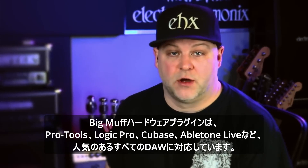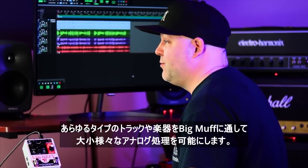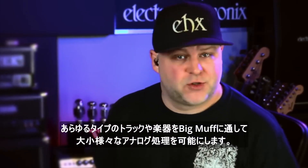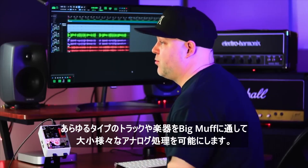The Big Muff hardware plug-in works with all the popular DAWs like Pro Tools, Logic Pro, Cubase, Ableton Live, and more, making it possible to run virtually any type of track or instrument through the Big Muff for subtle to epic analog processing.